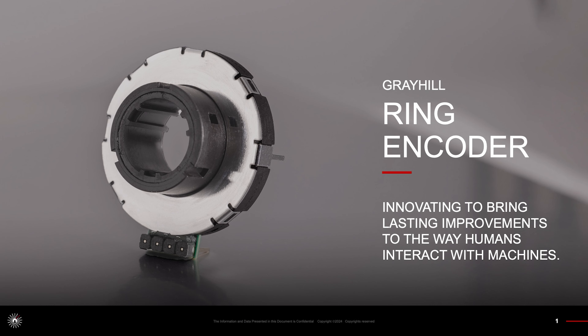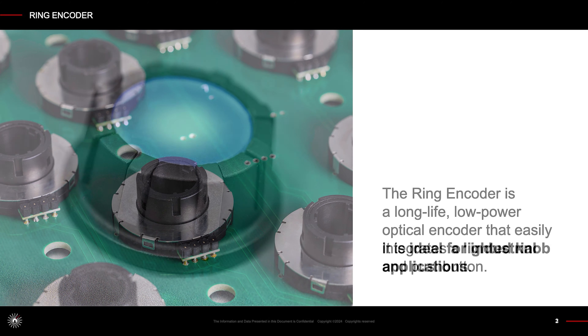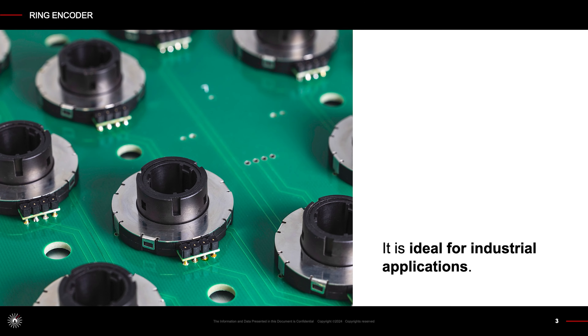Greyhills Ring Encoder, innovating to bring lasting improvements to the way humans interact with machines. The Ring Encoder is a long-life, low-power optical encoder that easily integrates a lighted knob and push-button. It is ideal for industrial applications.